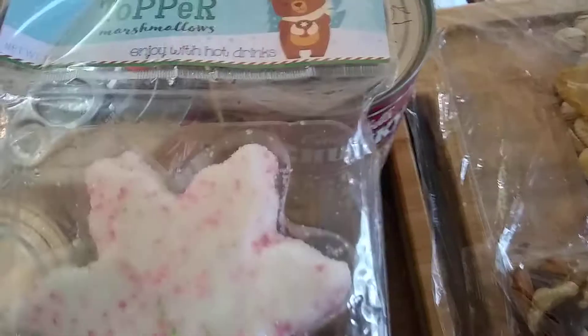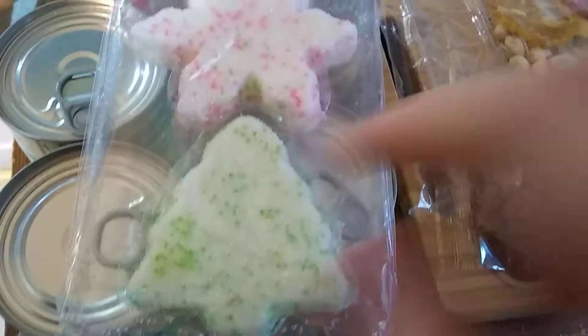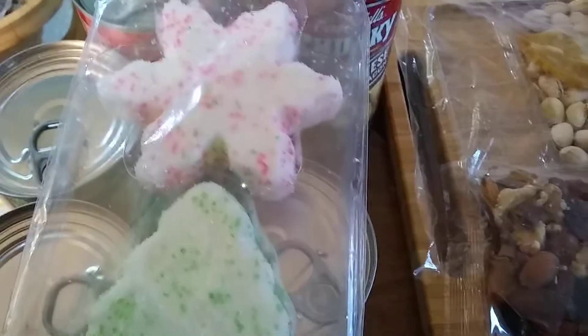Cocoa Topper Marshmallows. I'm going to use this one — it's a snowflake. Not this one; it's a tree that's in really bad shape. It doesn't fit well in the cup. I'm going to use this stuff.